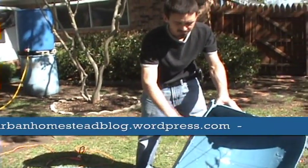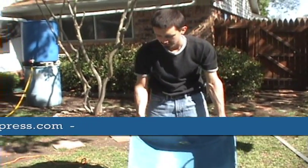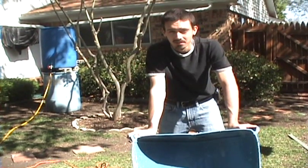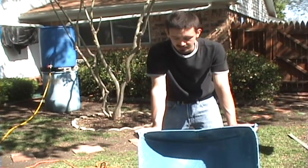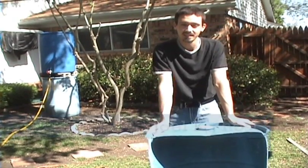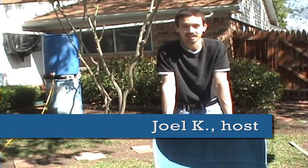Maybe take a file or sandpaper and smooth off the edges too. These handy 55-gallon drums can be bought off of Craigslist or your local classified ads for $5 to $15 a piece, and they are very handy for all sorts of things. So this is just one use that we are hoping to use these for. Thanks for joining me here on the Suburban Homestead blog for another teaching video chronicling our journey and experimentation in our suburban homestead.